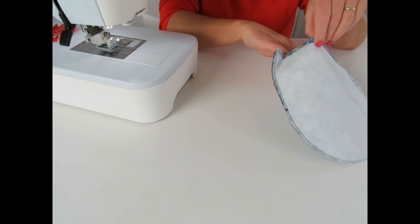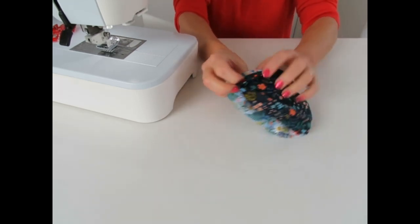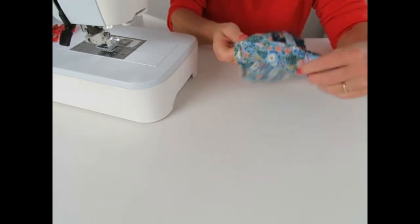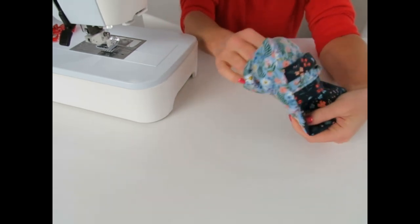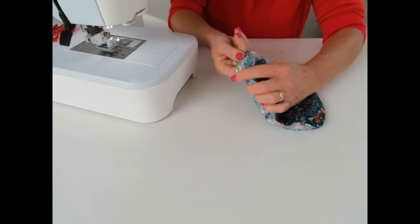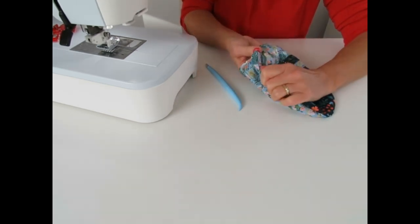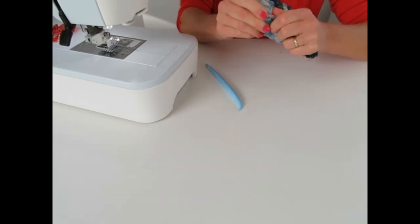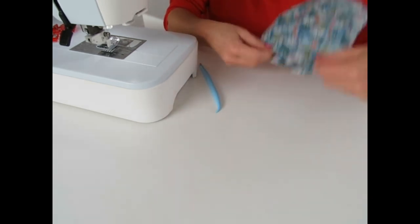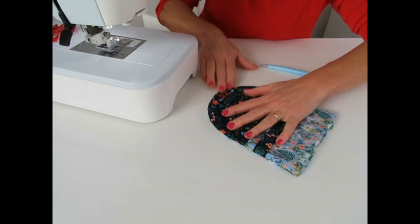Put your hand in and turn it through now - there's plenty of room in there. Get your fingers in and push out that curve, bring it all through and push out the corners. If you've trimmed the corners nicely they should push out nice and sharp - use your fingers rather than an implement so you're not risking pushing a point through the corners. Fingernails are good. Now go back to the ironing board and press that flat, making sure that curve is nice and straight and pressed out.